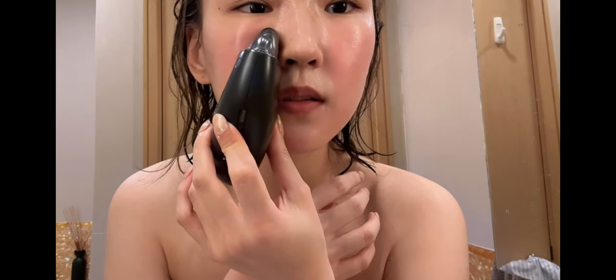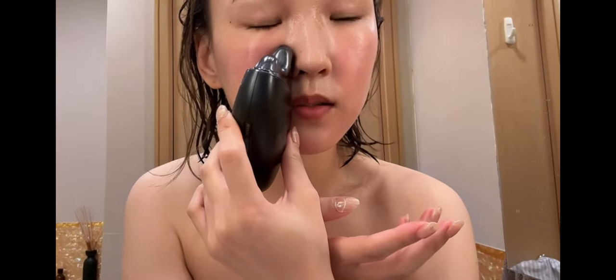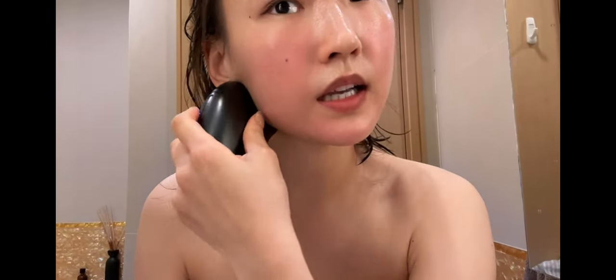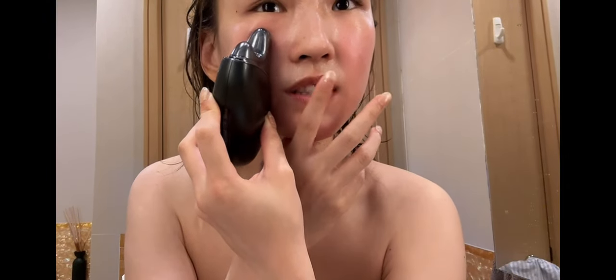You can go up another level. These are really the three devices I've been using for the last two years — well, the Medicube one I just got. They each have their own specialty: LED light, Booster H for penetrating product into the skin, and this Panasonic one is really for lifting. So they're all very different from each other.